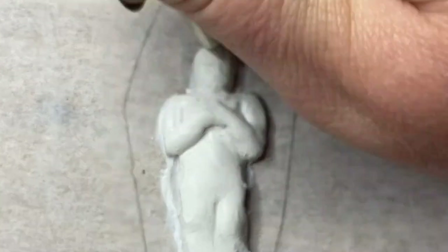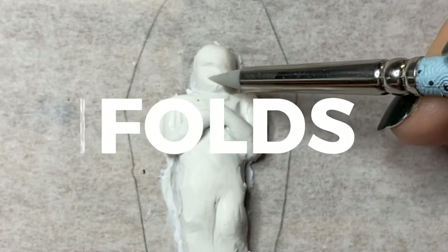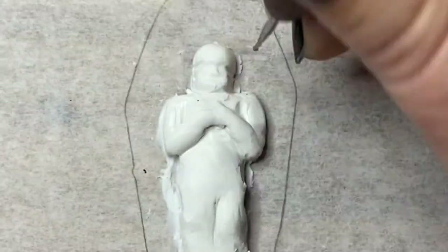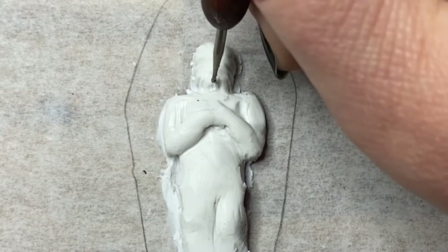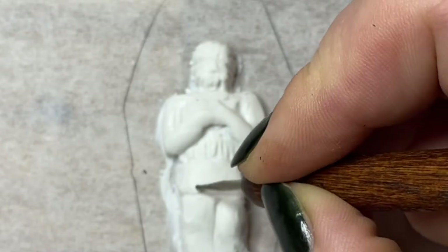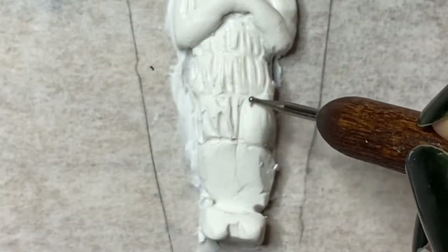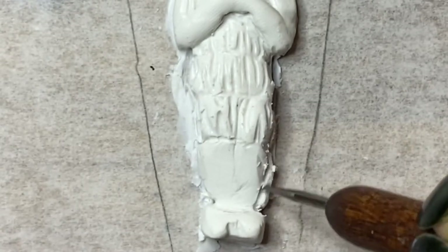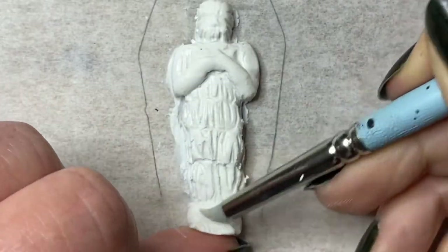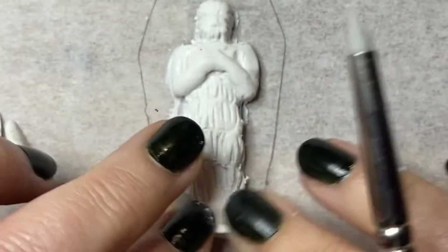Now for the fun part — not really. Folds in fabric: I can't draw them, I'm not very good at sculpting them, but who cares. I'm getting the hang of it. I realized that his feet were a bit small, so I added some clay — worked out, I guess.